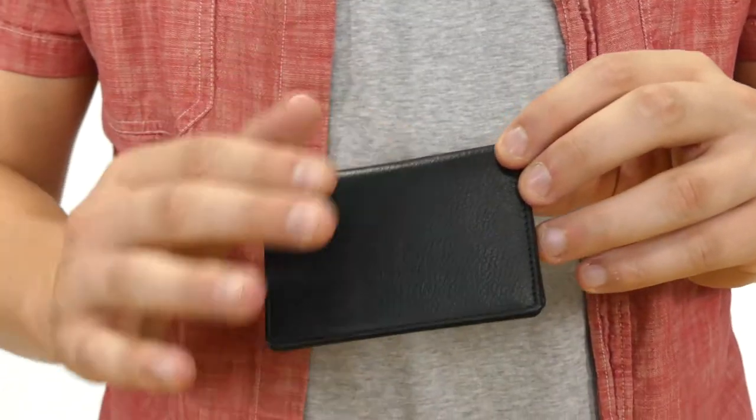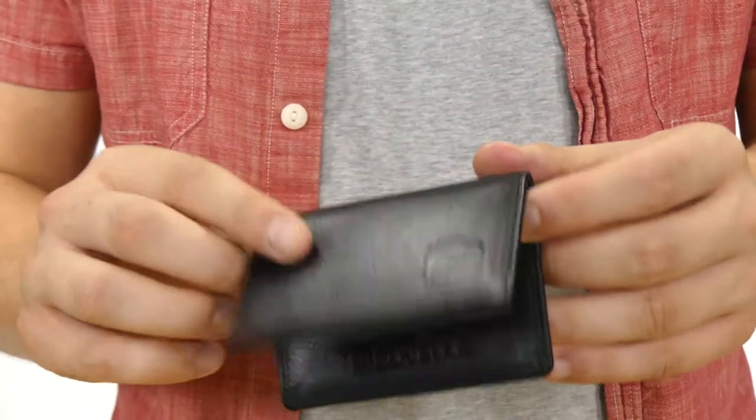There is RFID blocking material around the entire wallet that protects from identity theft, along with the Suvelle logo on the bottom.